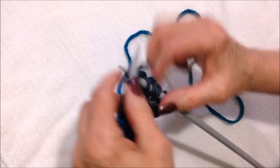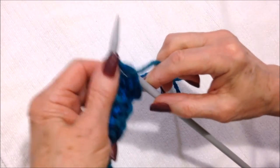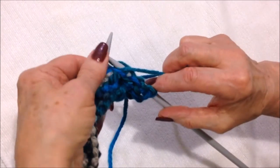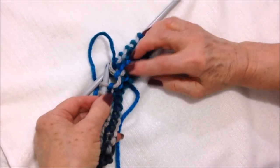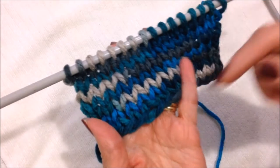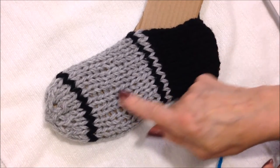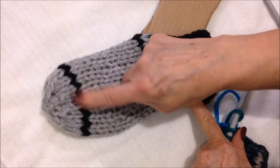Knit all the way across the row. You can see how quickly this works up. Purl across the next row. You're just going to keep working like that in stockinette stitch — knit one row, purl one row — until the slipper is the length that you need it to be. This is the heel end, so you just keep working until the work is long enough for the foot.